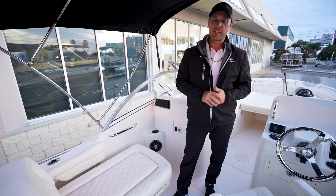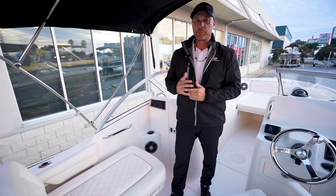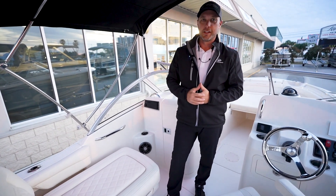So come by, take a look at it. My name's Carl at MarineMax — I'd love to show it to you. We'll see you then.